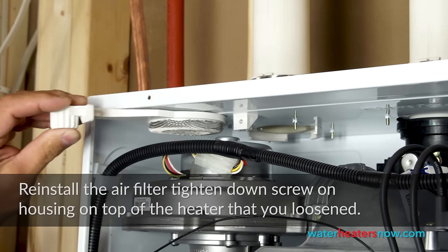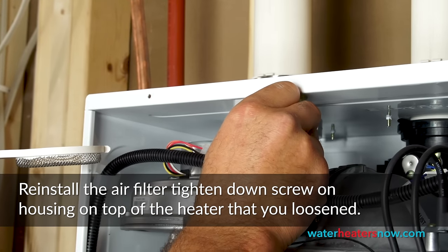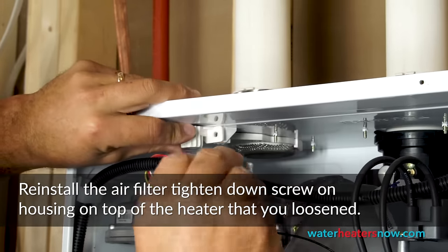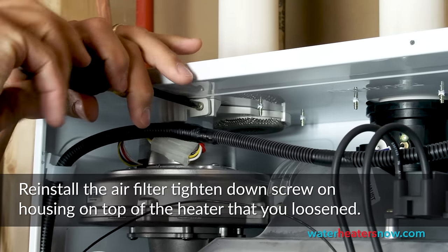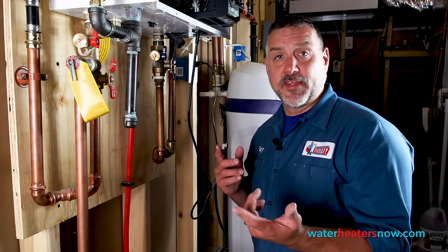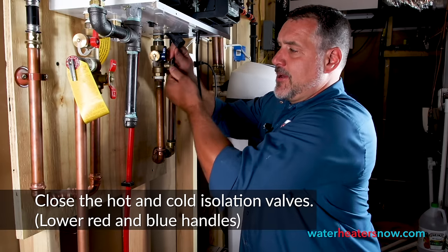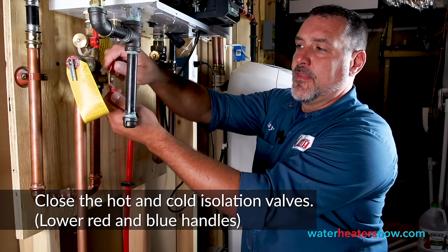We're just going to put the air filter back in. This notch right here goes into that slot, so we slide that in place and line it up so that the screw holes match. Next, we're going to drain the water heater through a series of valves. This is the cold water inlet valve, so we're going to turn that off so that it's sideways. And this is the hot water valve, and we'll turn that off.